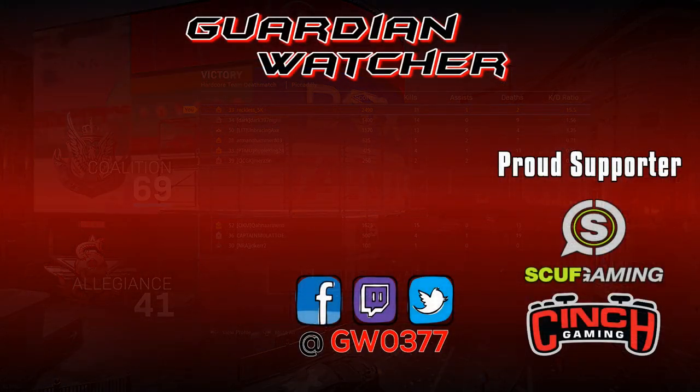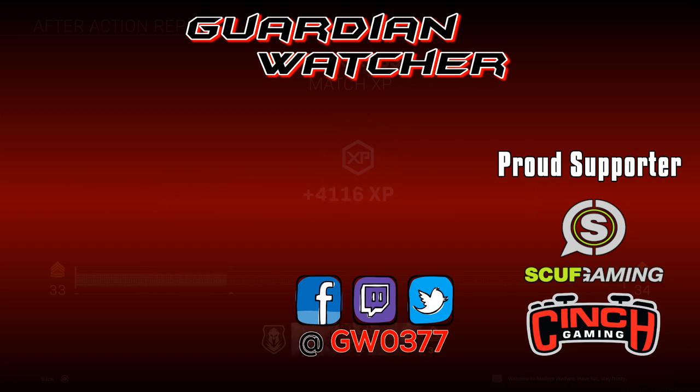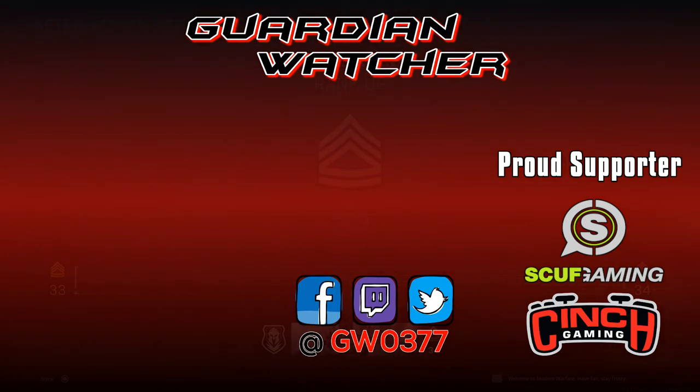That brings us to the end — toss a like on the video if you enjoyed it, subscribe and hit the bell so you don't miss new videos. Also join the Red Room Discord, a growing Destiny 2 LFG community that lets content creators and streamers gain more exposure. A link to the Discord will be in the description. I'm Reckless and I'll see you guys in the next video.